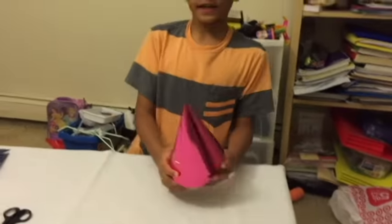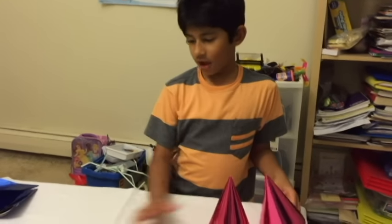You're going to need two party hats and one scissors.